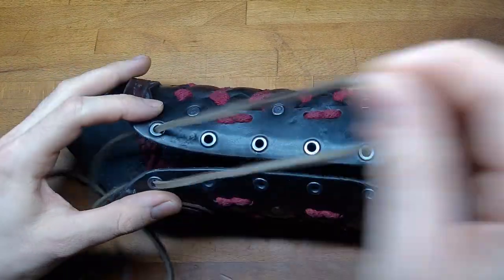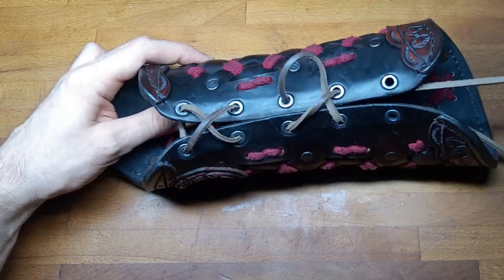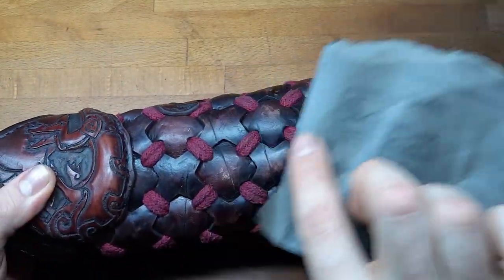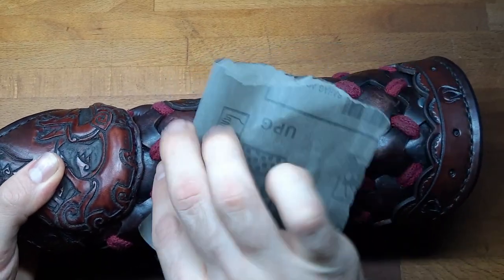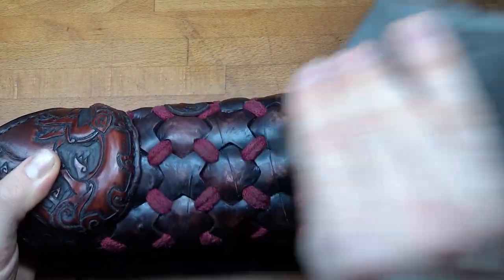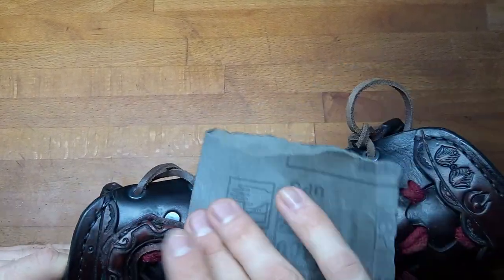Put in a leather strap to keep the bracer attached to your arm and just let it dry that way. As a nice little finish, you can use some 400-grit sandpaper to get rid of some of the paint on the high cross sections, just to give it a more rustic look.